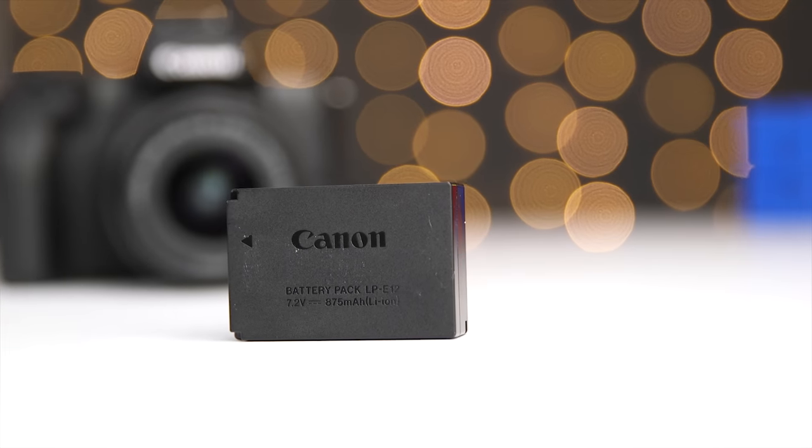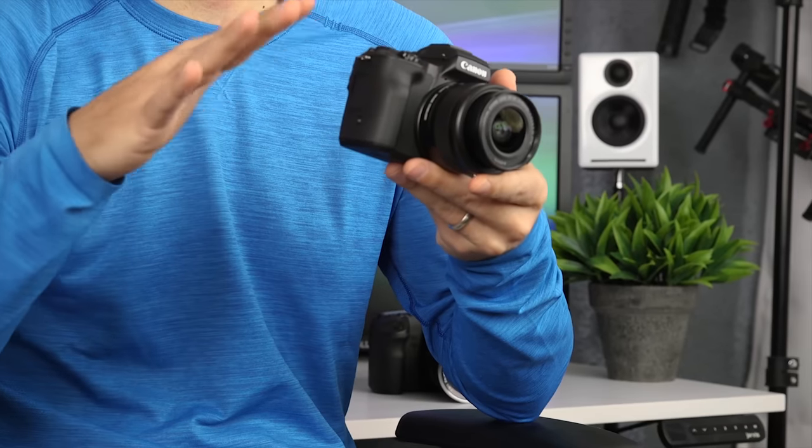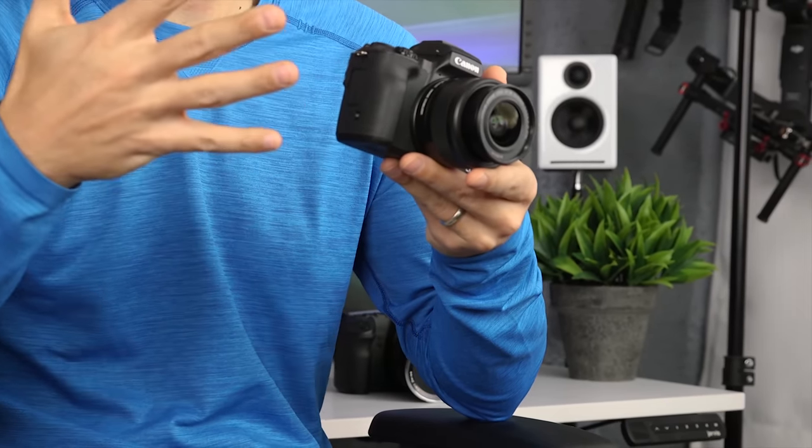If you've watched my detailed review or my Canon M50 10 frequently asked questions video, you probably heard me recommend that you buy at least one additional battery if you plan on using the M50 all day for both photography and video. And while I initially did this, I found some options that I like even better.